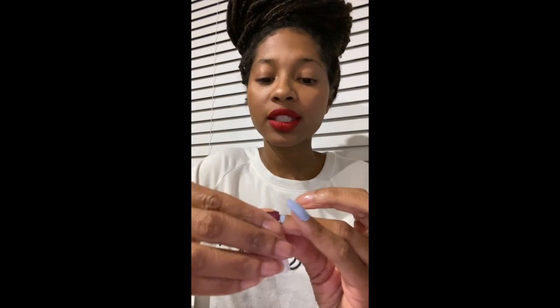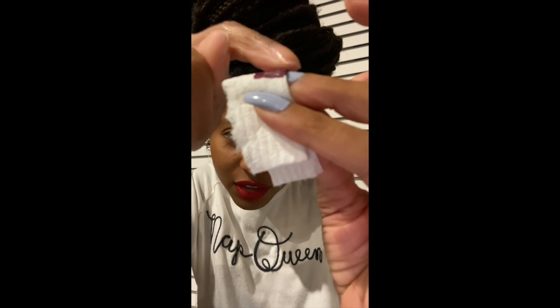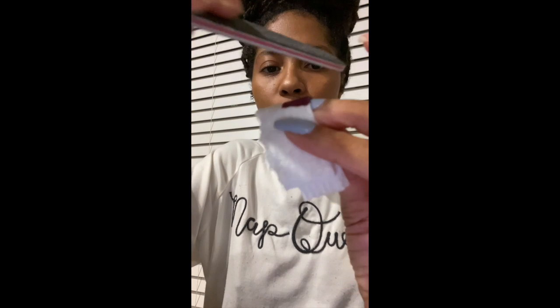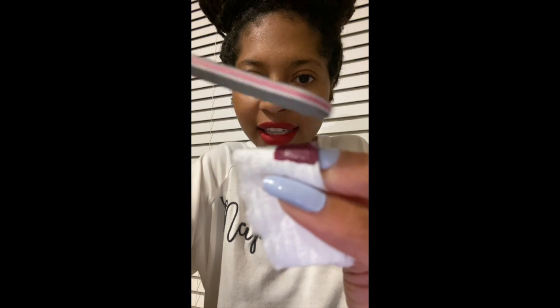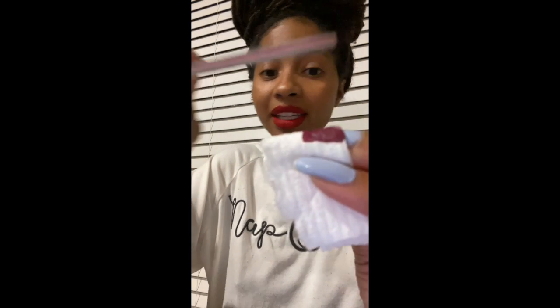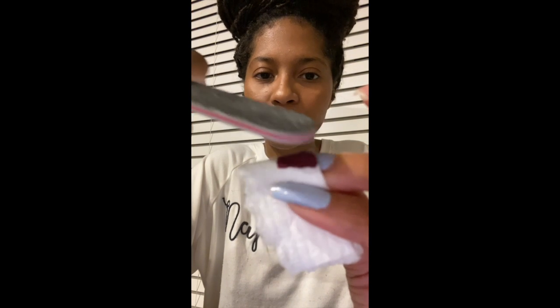I don't have any acrylics on — these are my natural nails — so I'm just gonna show you. Imagine this to be your acrylic that is coming up. Can you see how it's coming up like that? You have this outgrowing part, and this is your acrylic. What you want to do: grab a nail file, one that is a little bit rough, and start smoothing this part down.